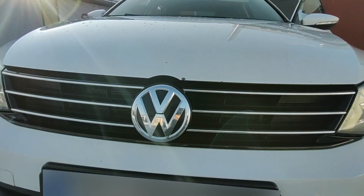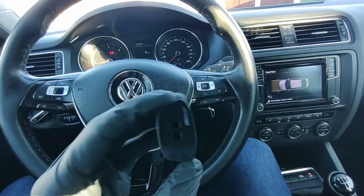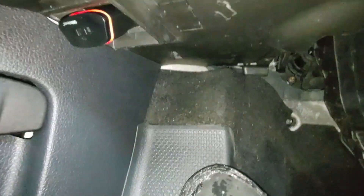The easiest way to test your Volkswagen cooling fan is with an OBD2 device. I will be using OBD11. You can buy it in the description if you don't have it — just plug it in.